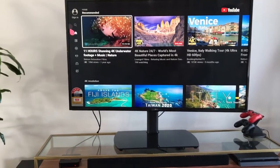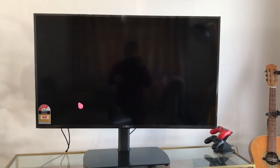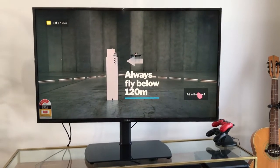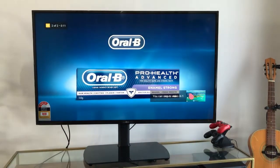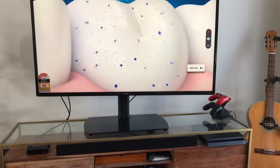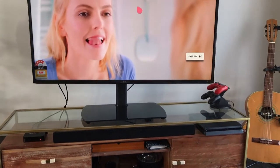If I launch an app — say I want to launch YouTube — I can see the YouTube app and I'll play something, say Future Islands. It will basically play the YouTube video with ads on it.